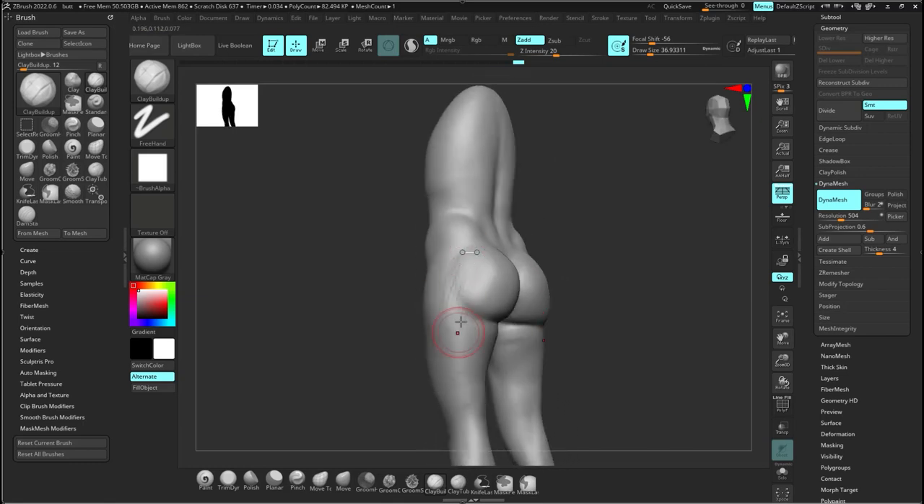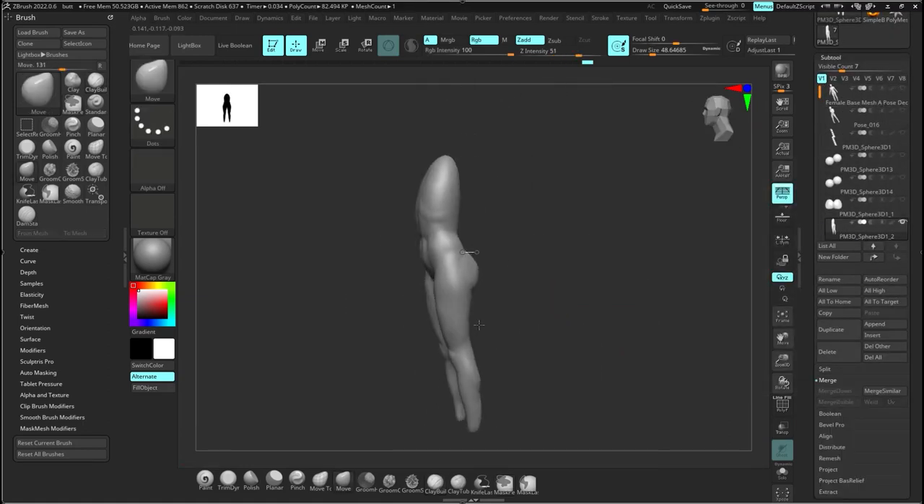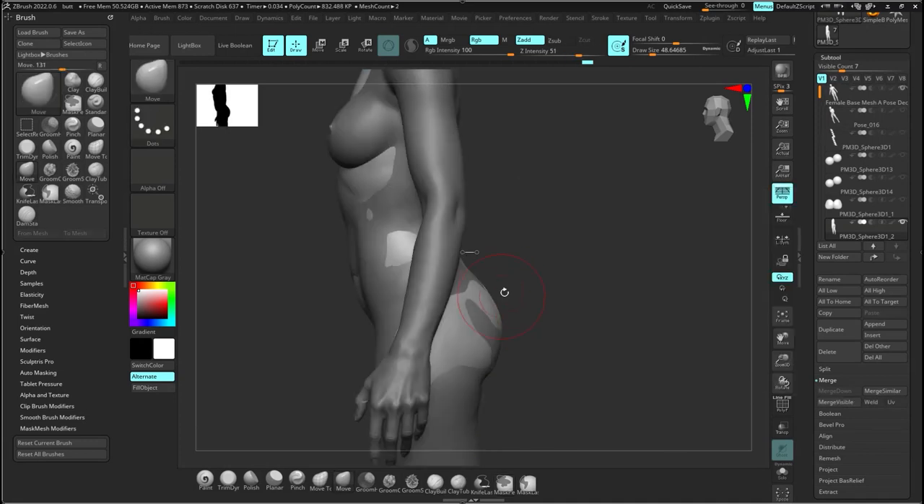Looking at all the different angles — it's looking pretty good. Making sure I smooth this out where the butt rolls into the hip. I want to make sure the leg and the butt are just one piece. You don't want a delineation where the leg is one thing and the butt comes off separately — it's rare to see something like that. It's going to fold into it, which is why I'm adding the extra clay there.